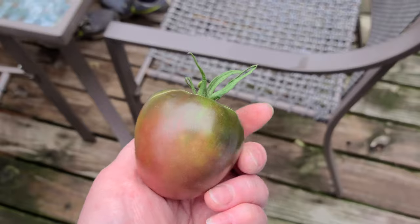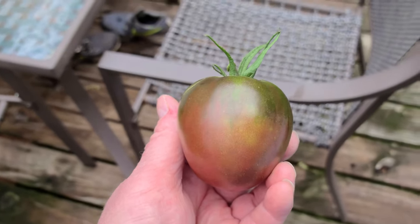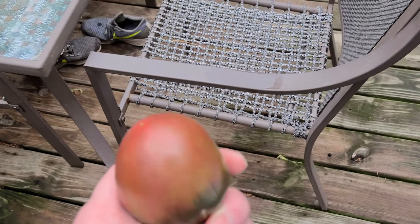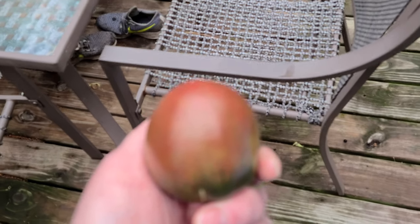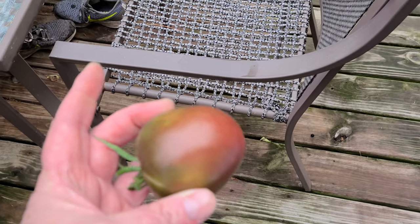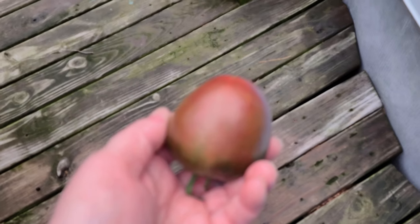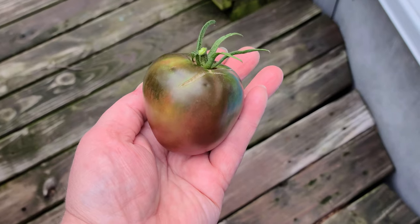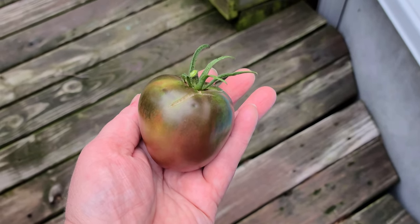It's just super neat to grow something that's kind of different — not everybody grows them. It's fun to try and grow new things for sure. I'm not sure why it's not focusing very well, but all right guys, I just wanted to show you a green zebra — that's what she looks like. Thanks for watching!